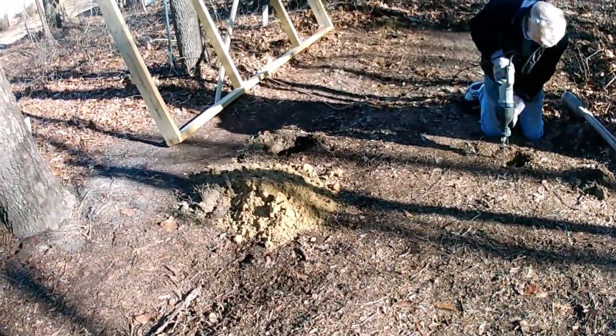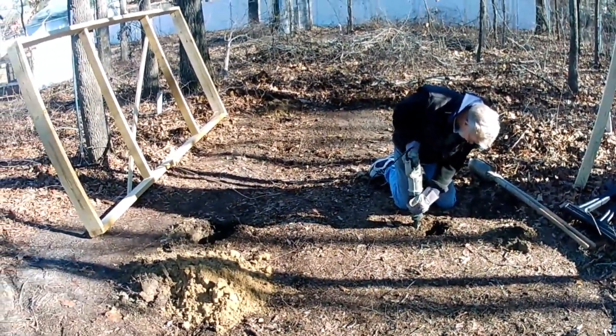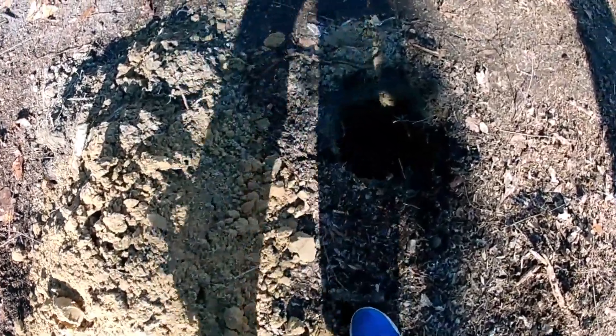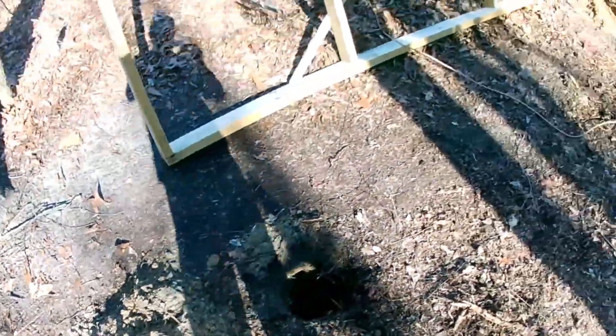First thing we did was dig holes for the four supports of the platform. The holes are two feet deep and the supports we are going to be putting in them are 16 feet tall.